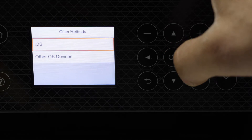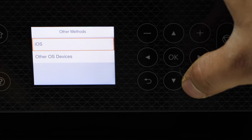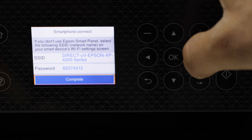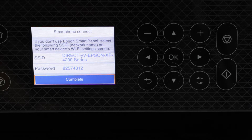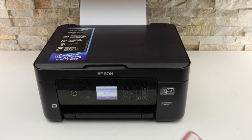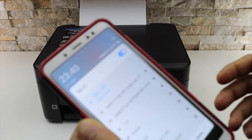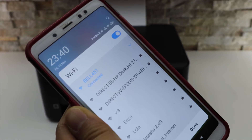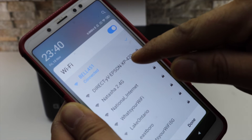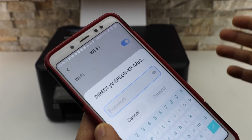I'm going to use my Android phone for the setup, so I'm going to select other OS devices. It displays the name of the Wi-Fi direct and its password. Go to your Android phone and go to the Wi-Fi settings — you will see the name of your printer, XP 4200 series. Select it and enter the password as displayed on the printer screen.